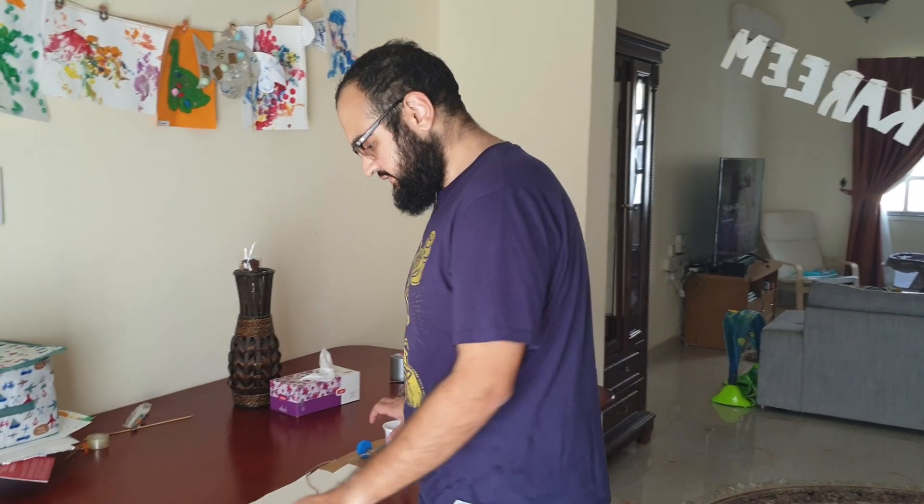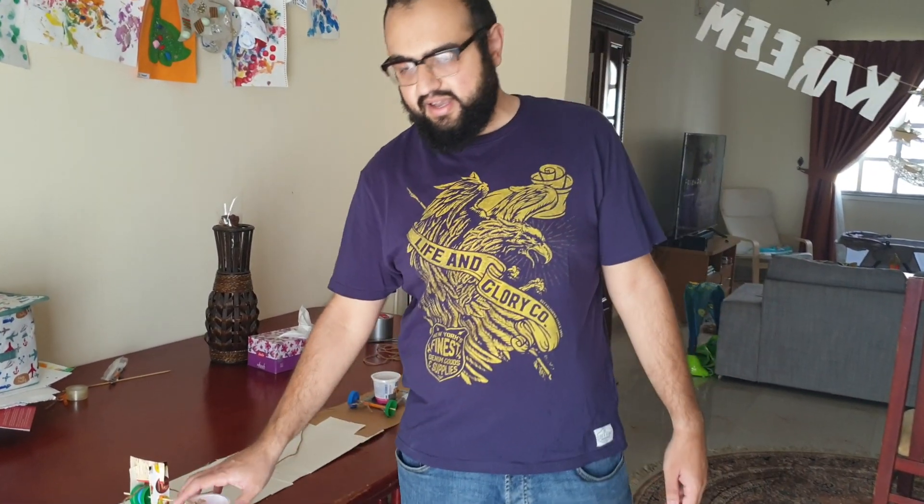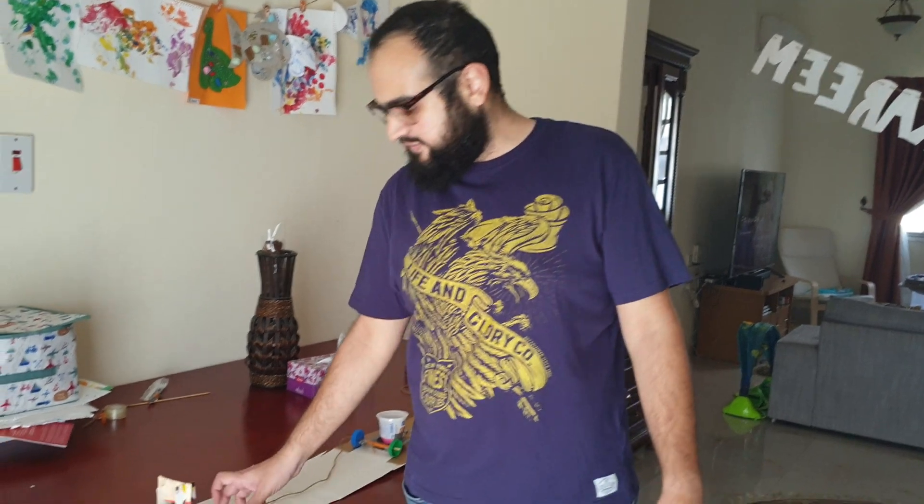Hello everyone, hope you're doing well. I just want to quickly show you the investigation that you're going to be doing for your project. The whole point of the investigation is that we're going to find out how the force applied to this trolley here affects its acceleration.